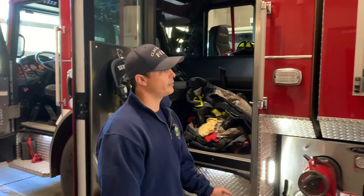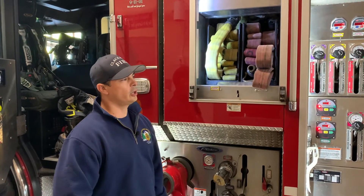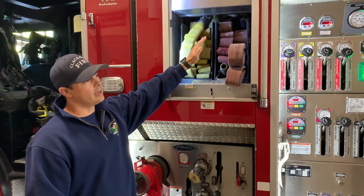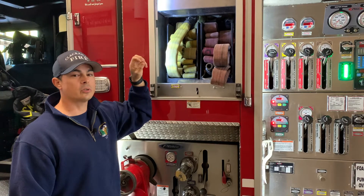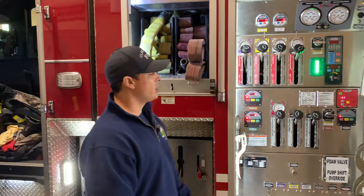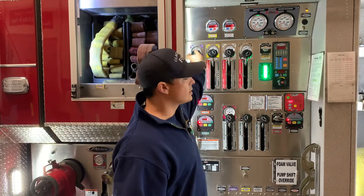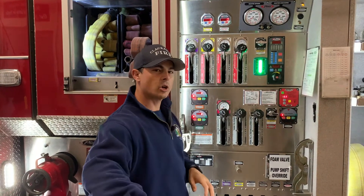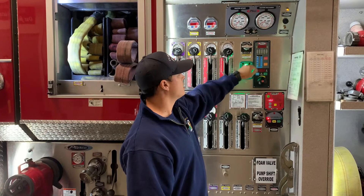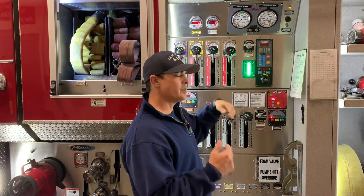Some of our equipment on the rig that we also use during fires is our hose. We pull this hose off and charge it with water. Our tank in here has 633 gallons of water, and that's what we initially use to fill these hoses. My main job here is when the firefighter pulls these hoses off, I'll pull these levers depending on which hose they pull so I can charge the water.